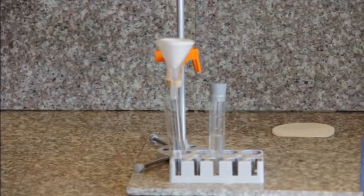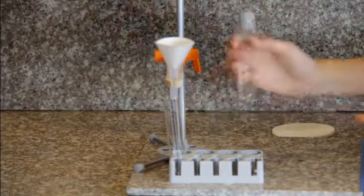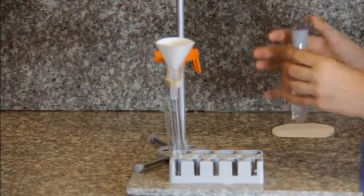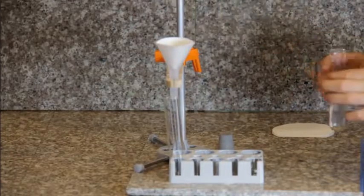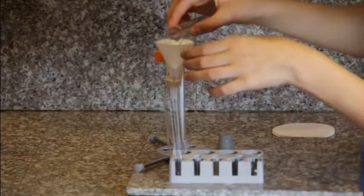Now, in order to keep this in place, if you need to, go ahead and moisten it with a little water. Then take your test tube and give it a gentle little shake. Remove the stopper and pour gently down the funnel via your filter paper.